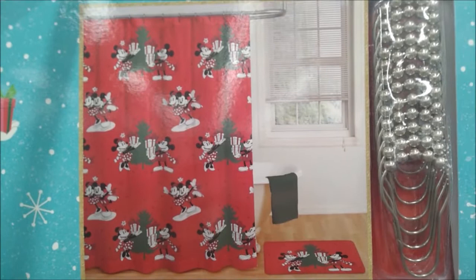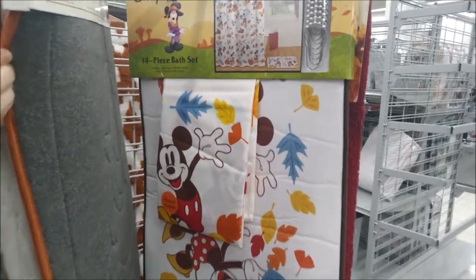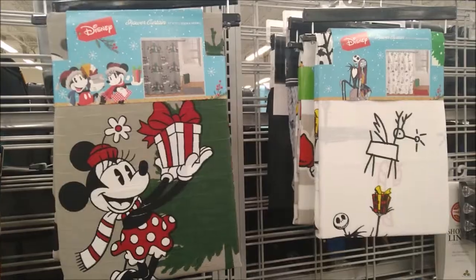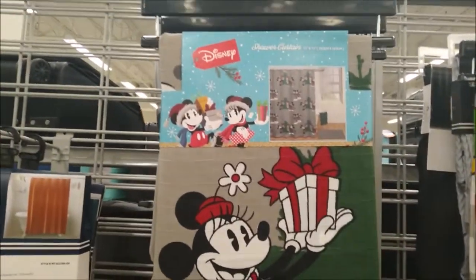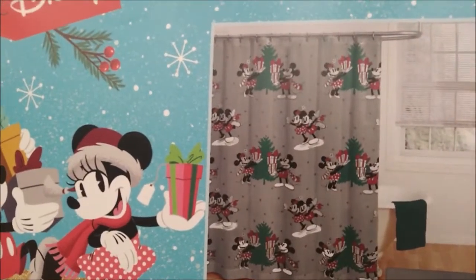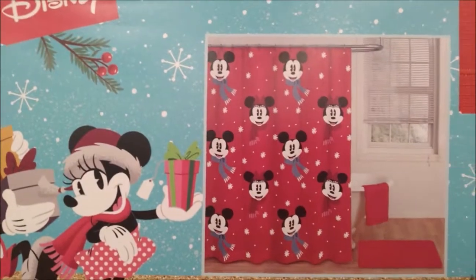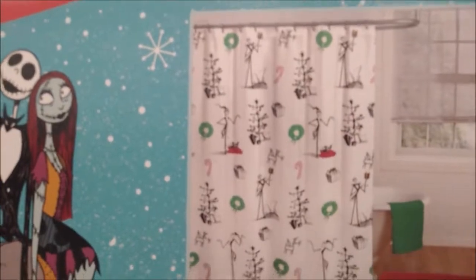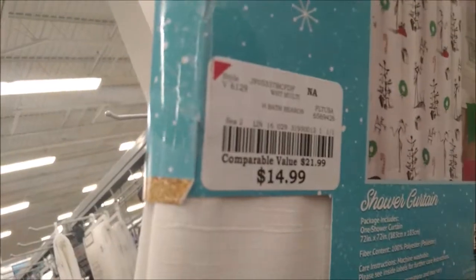Here's the image of the other set that's available, and we even found a fall set. Burlington does have some just shower curtains — they are 72 inches by 72 inches, and then Nightmare Before Christmas. Each shower curtain is $14.99.